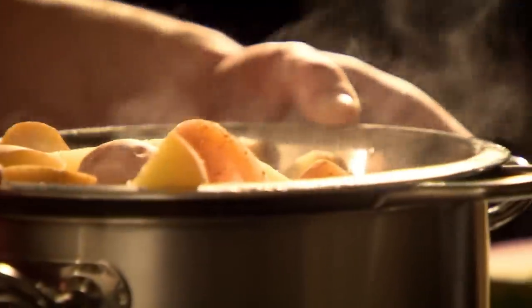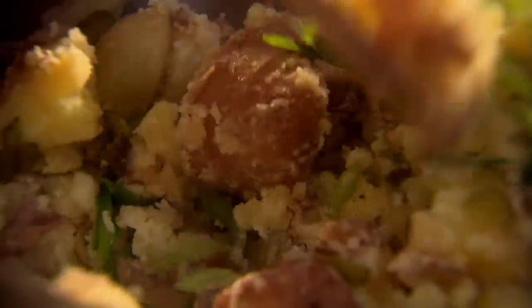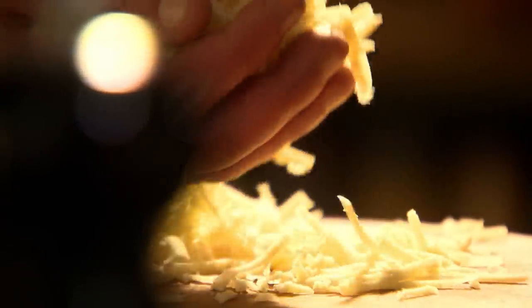When the potatoes are cooked through, drain, roughly crush, and add your spring onions and gherkins. Season to taste and gently combine before a final sprinkling of grated gruyère. These simple cheesy crushed potatoes are equally delicious served hot or cold.